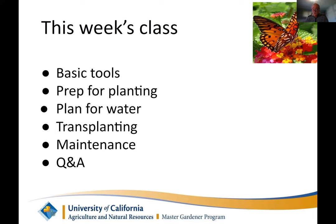In this final class, we're going to talk about basic tools — Paul will present those, as they're pretty much the tools you'll see in most gardens. Some of them maybe you don't have and some you need. Denise will talk about prep for planting. We've talked a lot up to now about the plant's needs, so now it's time to talk about preparation for the actual planting.